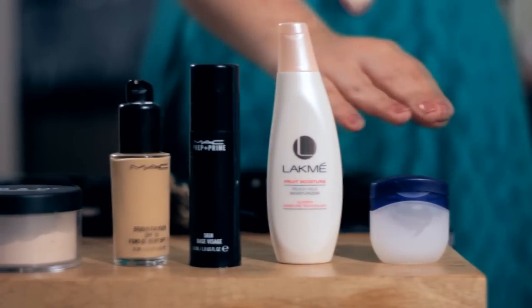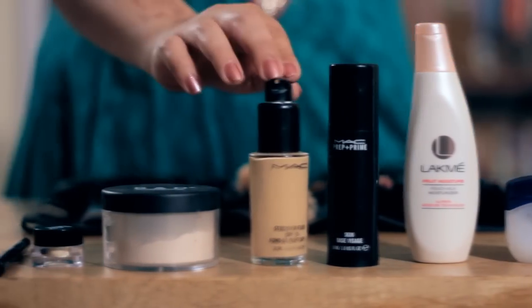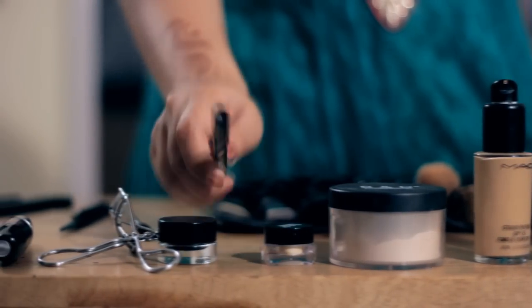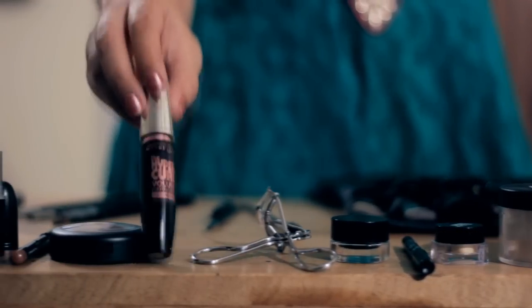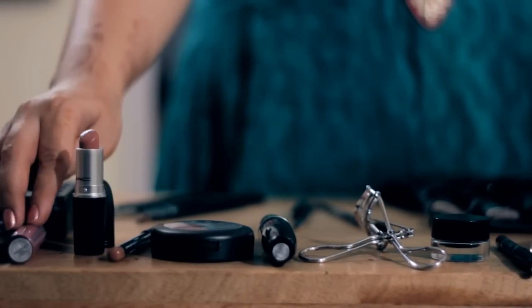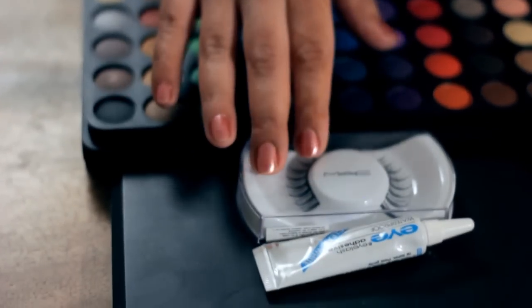For today's Diwali makeup, we'll be starting off with a Vati lip balm, a moisturizer, primer, foundation, loose powder, an eye primer, a kajal pencil, a gel eyeliner, an eyelash curler, a mascara, blush, a lip pencil, lipstick and finally a lip gloss. For the eyes, I'll be using these eyeshadows as well as these eyelashes.